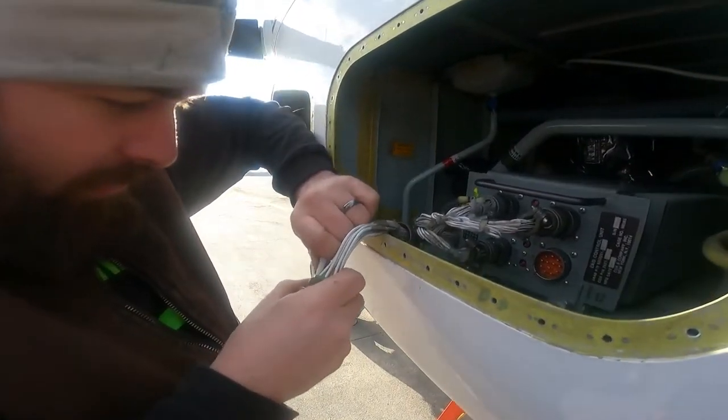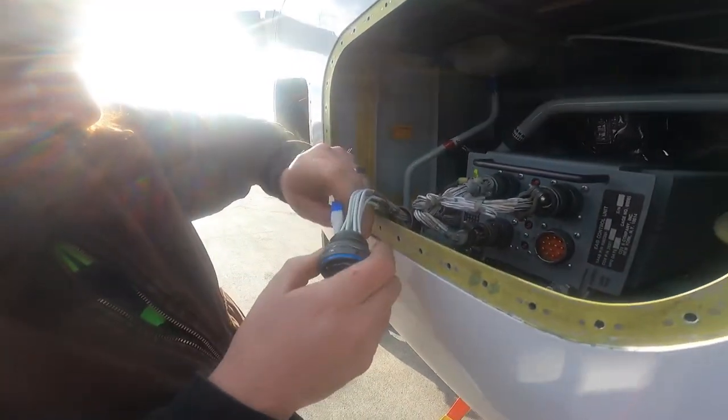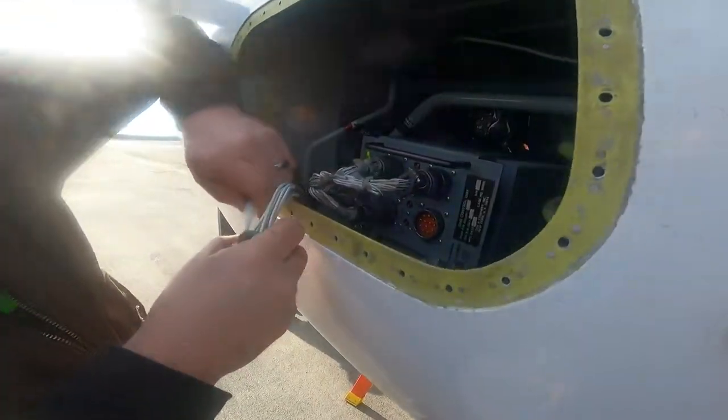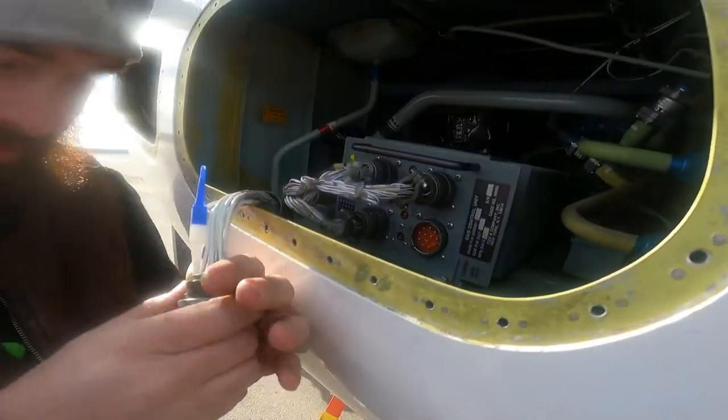Looking at Tyler. What are we doing? I'm trying to get this pin out of the cannon plug right now. Okay, something simple. You would think it would be simple, but...